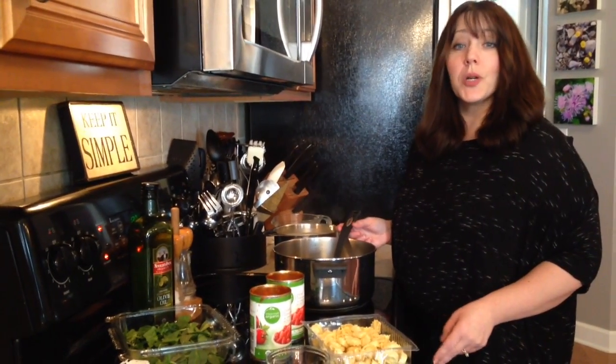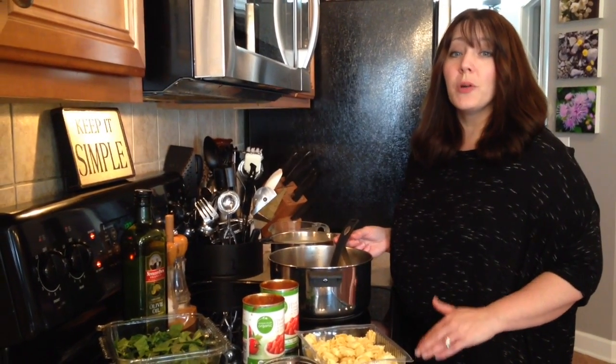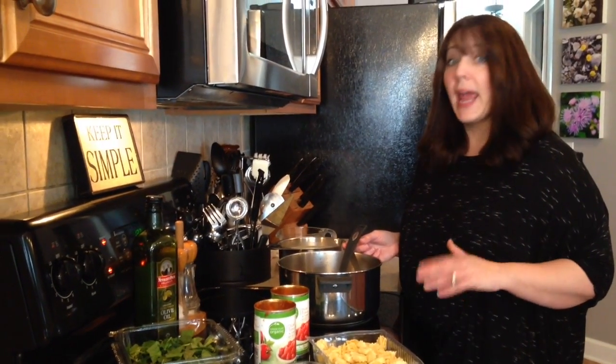Hi ladies! I'm making a tortellini soup today. It's gonna be really quick, really fast, and delicious.